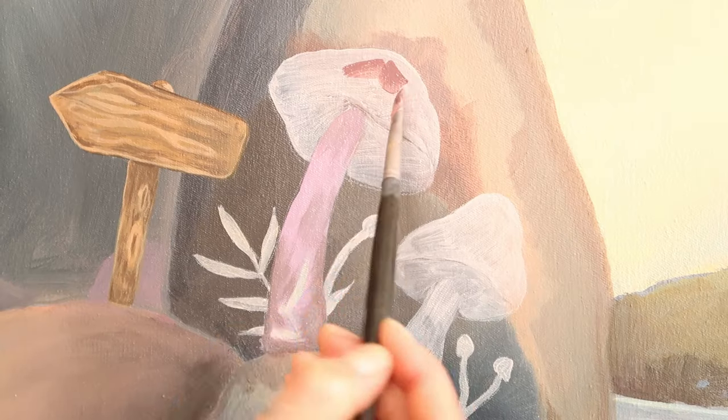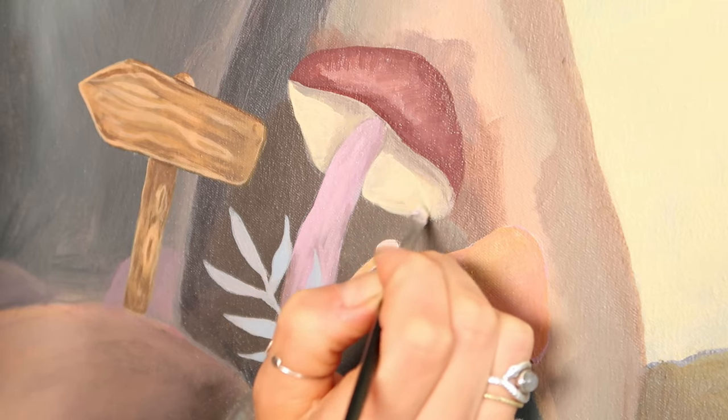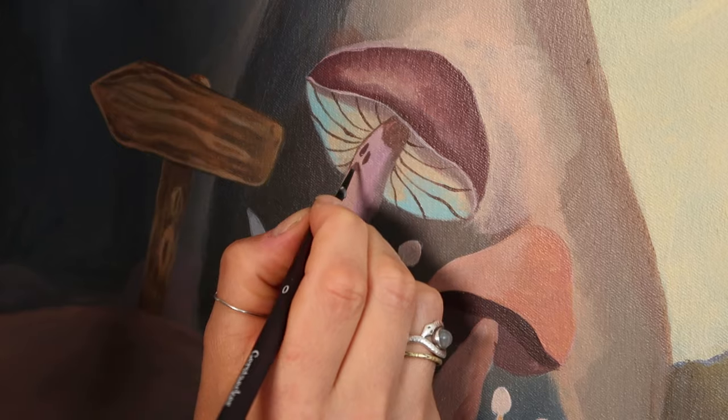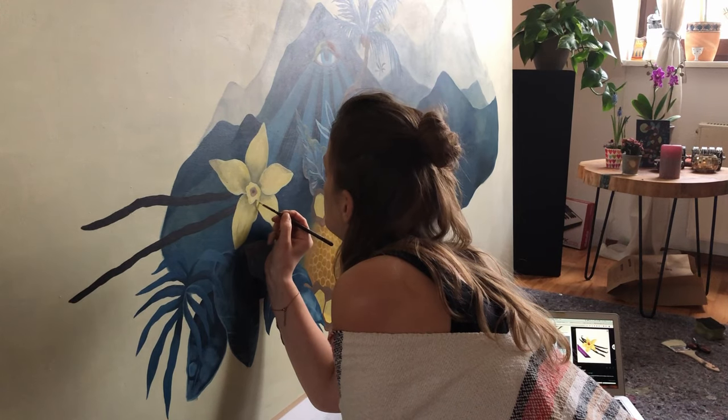Tipp Nummer zwei: der Farbauftrag von hinten nach vorne. Eine Grundregel in der Acrylmalerei lautet: arbeite dich von hinten nach vorne. Am Beispiel von den Pilzen bedeutet das, dass du nicht am Anfang bereits Punkte malst, sondern wirklich das Fundament vom Pilz. Das bedeutet: zuerst grundierst du den Pilz, danach malst du darüber die wichtigsten Haupttöne, danach kommen die Farbverläufe, danach kommen die Strukturen und die Feinheiten, und die Details kommen dann wirklich ganz am Ende. Diese Maltechnik ermöglicht es dir, dass du alles malen kannst, was du möchtest, und du kannst Fehler auch super einfach wieder übermalen.